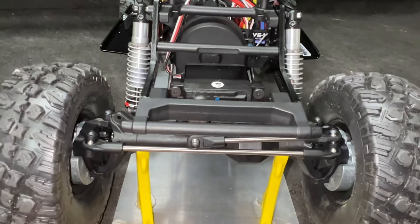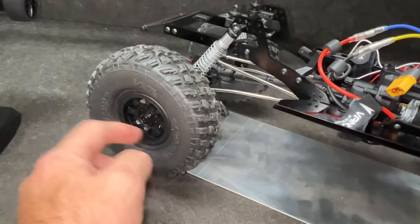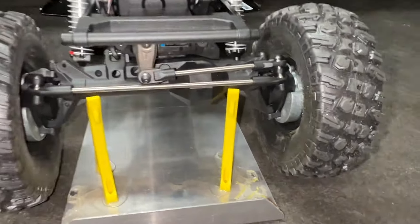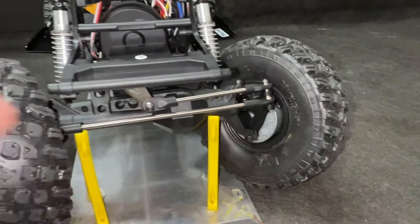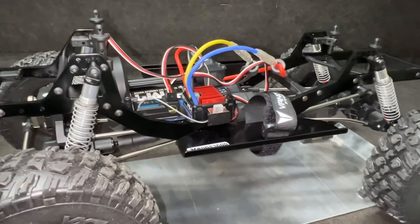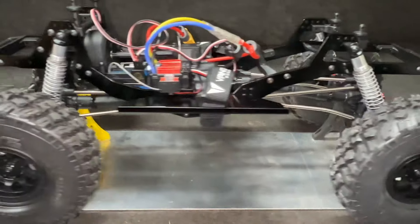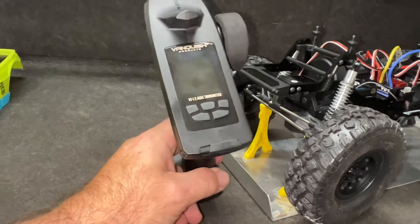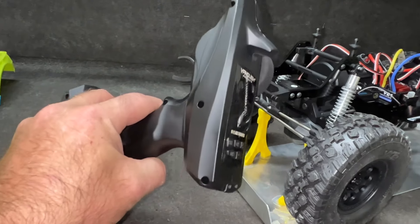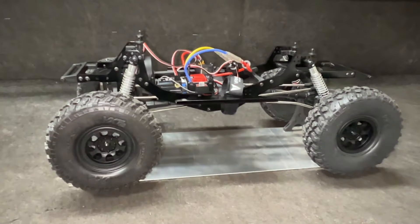We've got a 35-turn brush motor, VS1 servo, VXT2 tires on real beadlocks, and the axles are F10 axles. There's a weight here so this thing is balanced well. The chassis is aluminum, the carbon is obviously carbon, same transmission, same shocks. The radio is a four-channel radio that's actually pretty nice — it has some good features especially for an RTR radio. With all that said, it's time to take it for a drive with the 3S.